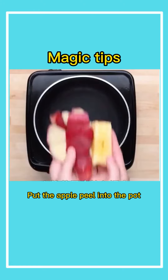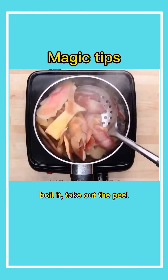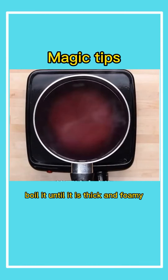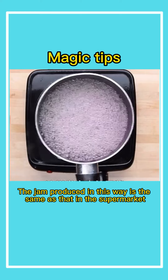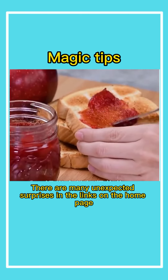Fourth, put the apple peel into the pot. Add a bowl of water, boil it, then take out the peel. Pour a bowl of sugar into it. Boil it until it is thick and foamy. The jam produced in this way is the same as that in the supermarket. There are many unexpected surprises in the links on the home page.